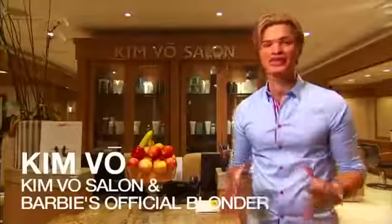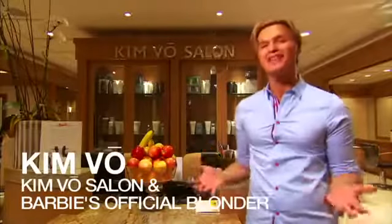Hi, I'm Kim Vo. I'm Barbie's official blonder. You're here at my salon at the Montage Beverly Hills.